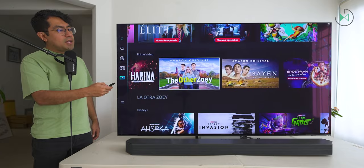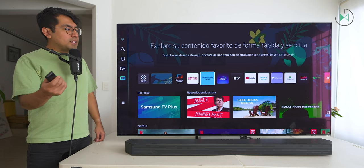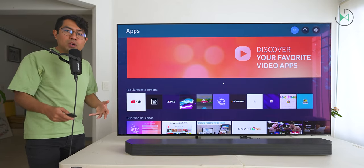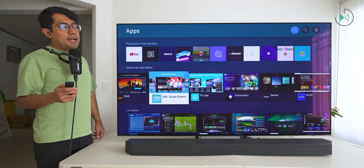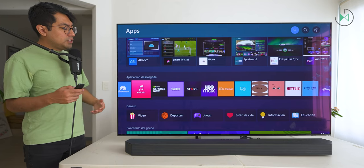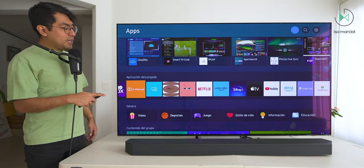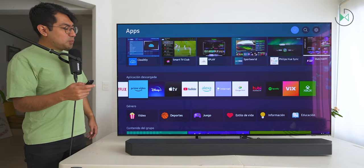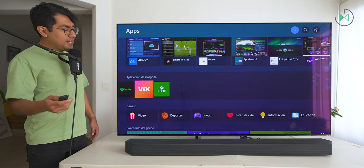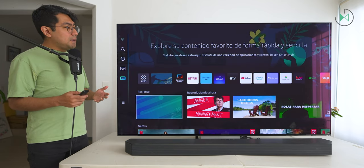When you're browsing through all the content available, we obviously have access to all the streaming platforms you want. Here we have the list of apps where you can download new ones, so you can really explore and find lots of apps: TikTok, Paramount+, Apple Music, Nvidia GeForce Now, Twitch, Star+, HBO Max, Netflix, Prime Video, Disney+, Apple TV, YouTube, Alexa, Internet, Google Meet, Spotify, Xbox — we have too many platforms to list. The system first loads the multimedia section with direct access to suggested content from your installed platforms.